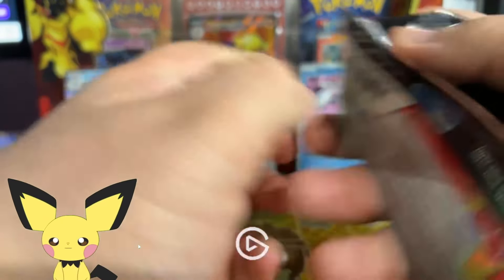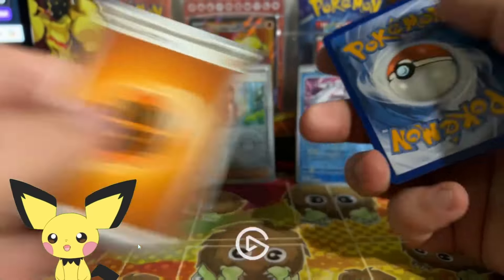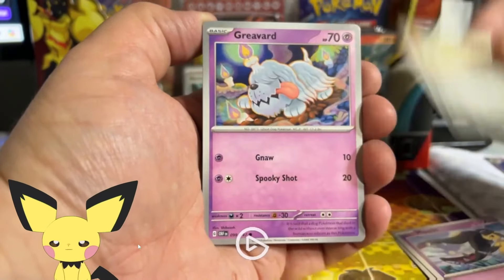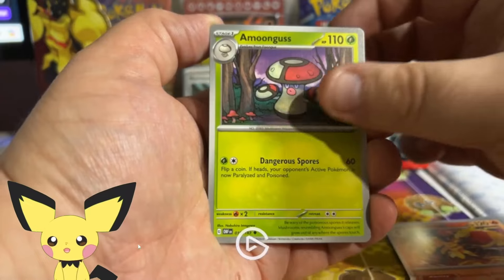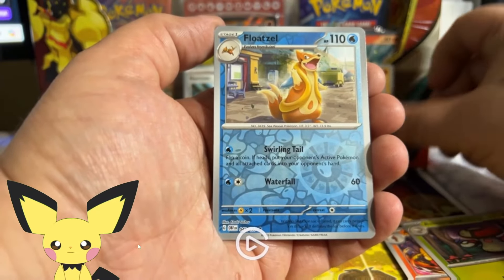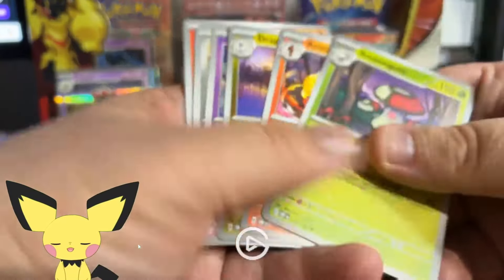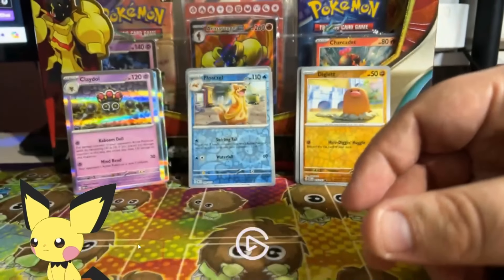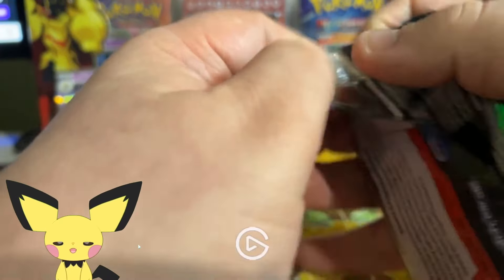Moving on to Obsidian Flames pack number two with another Charizard on the cover. It's a Fighting energy — let's see if this one has a fighting chance. We got Togedemaru, Greavard, Dragonair, Armarouge, Hawlucha, Wiglett. Unfortunately no Sirknight or IR, and just a Clodsire for a holo. Nothing there, but favorite bulk is 100% the Dragonair — stunning, beautiful card.